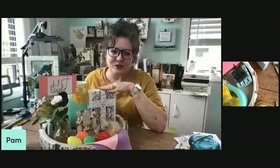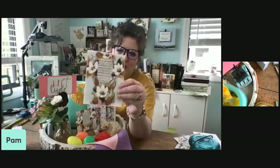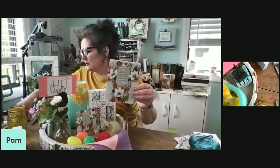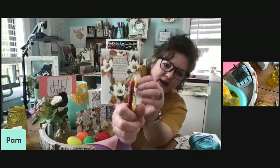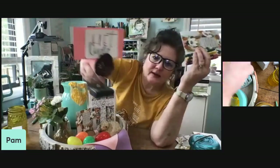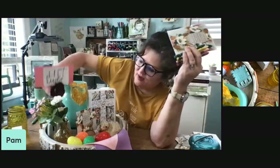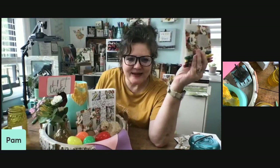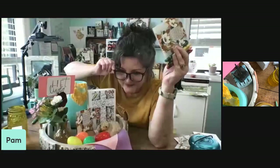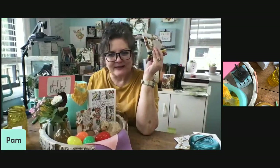Even if you're the only one that sees it, even if you're the only one that knows the story, you can do it. To recap: start with your focal piece. I started with this and decided what colors to pull out — the pinks, the yellow, and the green. Those were my building blocks, and that's what I used to add color to my sign. Then I pulled these other pieces together. If you do it, take a picture and let us see it, because creativity feeds creativity — we can learn from each other's ideas.